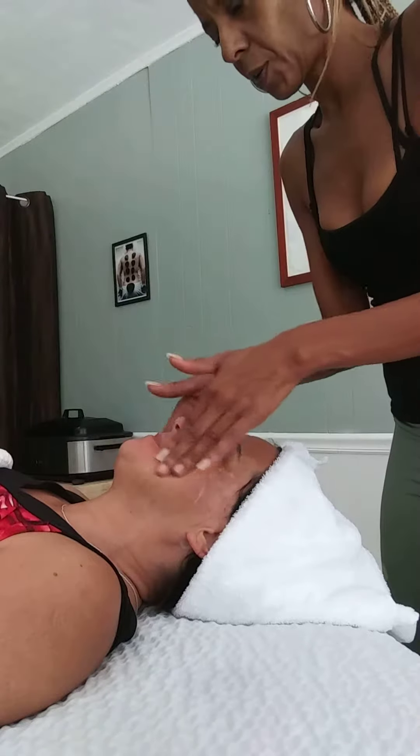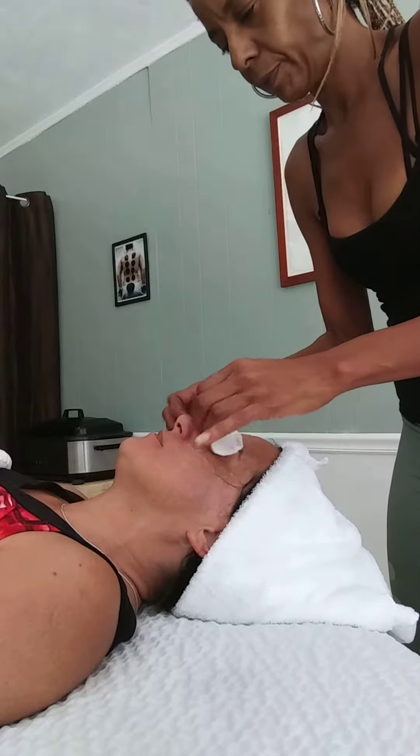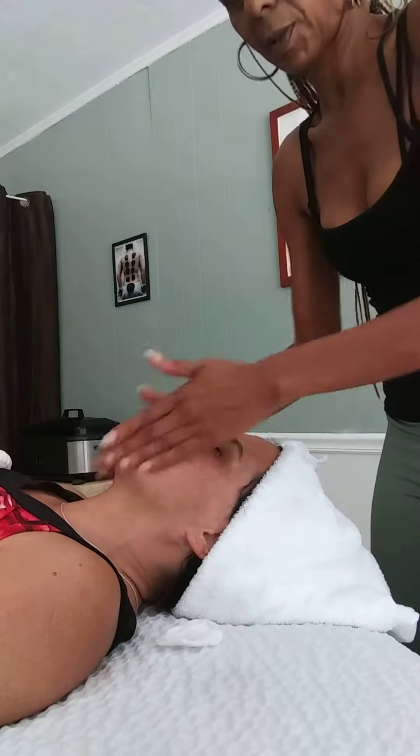This is a nice walnut shell with algae scrub — just relax your face for me, yeah there you go. This will exfoliate and polish up your skin nicely. I think you'll like that.